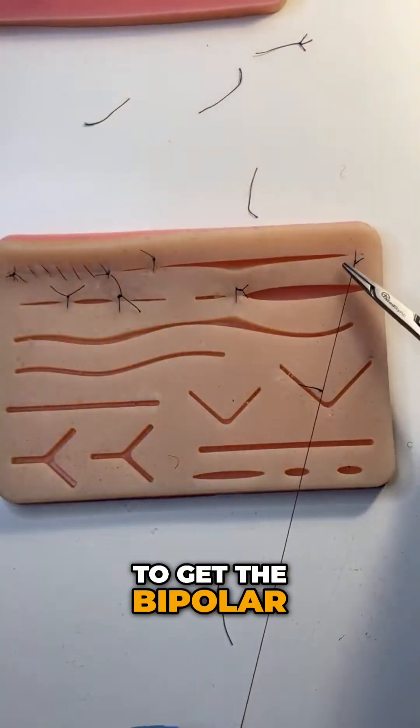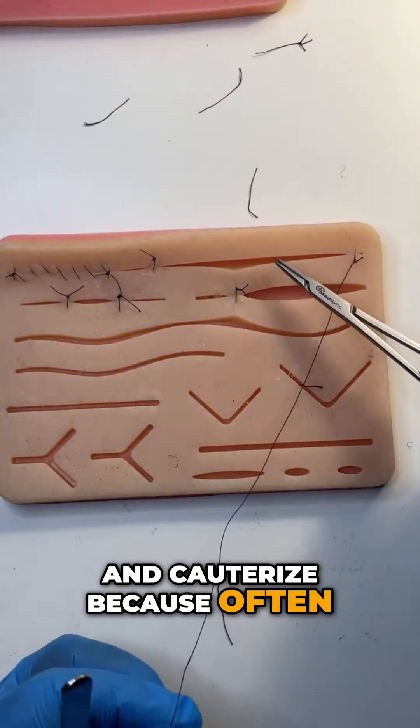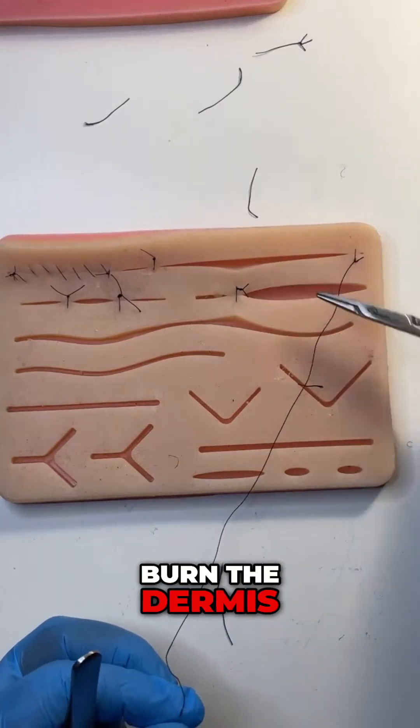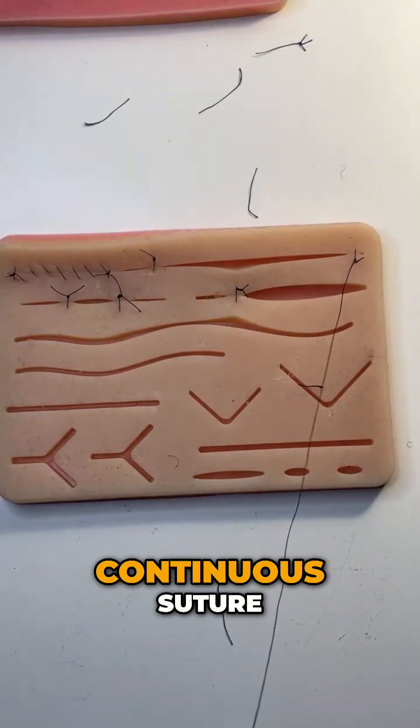But you don't want to get the bipolar and cauterise, because often that bipolar cautery will burn too superficial. You don't want to burn the dermis. So I do a continuous suture.